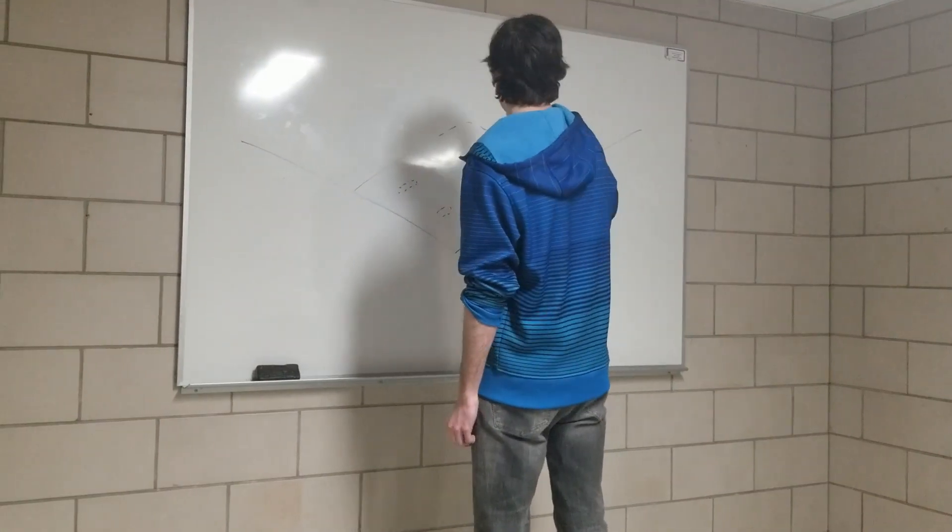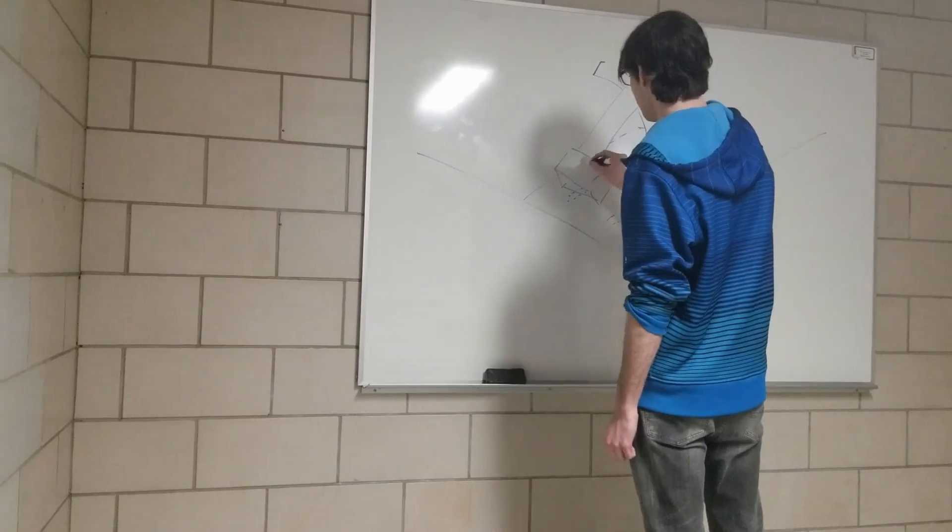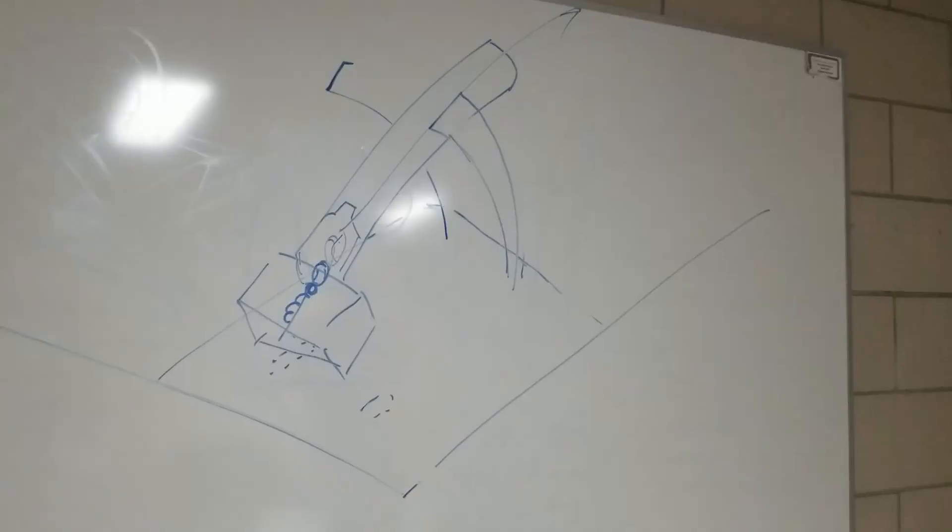Our last design was a spring cannon, and after applying our selection process, we decided to go with this design.